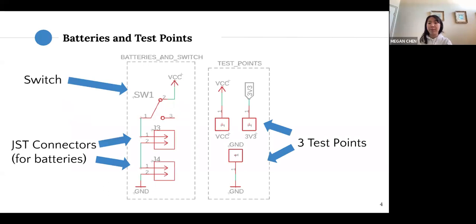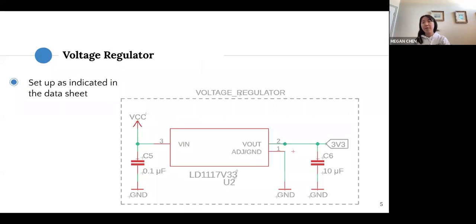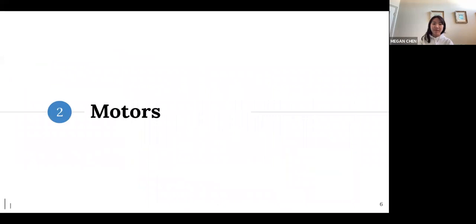Here's our voltage regulator. We have an example one with the LD117 voltage regulator. To be honest, it's not hard — just set it up as indicated in the datasheet of the voltage regulator of your choosing. That's the power regulator circuit; hopefully that wasn't too bad — it's pretty simple.